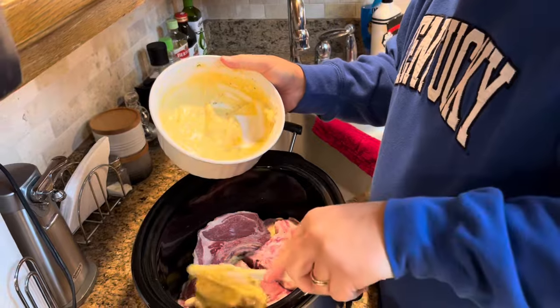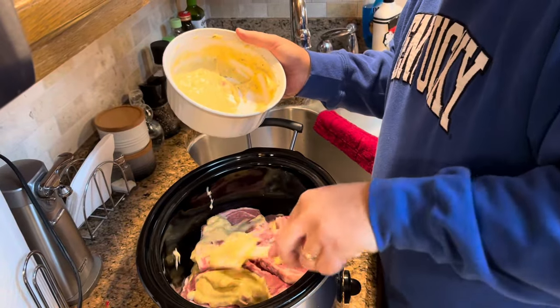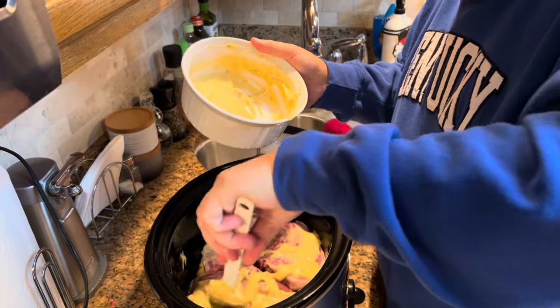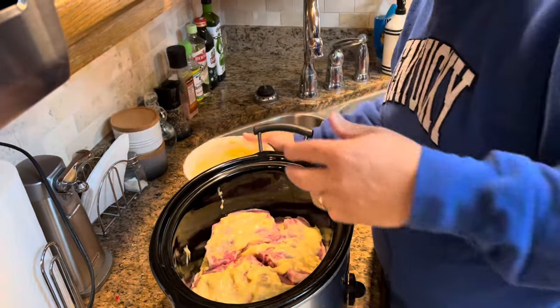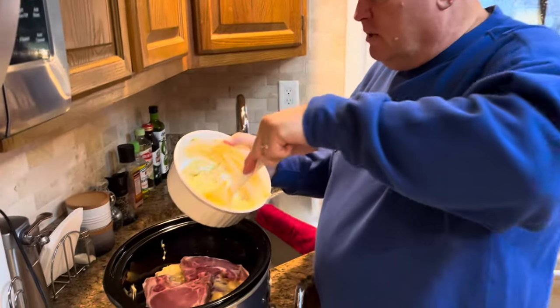Honestly, you can make as many layers as you want to. And if you're having a crowd, this is an easy recipe to adjust. If you want to double it, it's very simple — all you have to do is double it. In fact, if there's only a couple of you and you think four pork chops are plenty, just cut it in half: use four pork chops, one 10-and-a-half-ounce can of soup, and two tablespoons or one packet of the Hidden Valley Ranch. That would give you half this recipe.